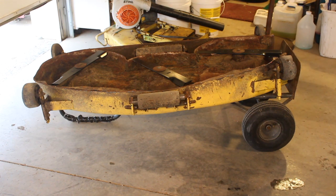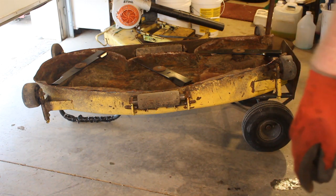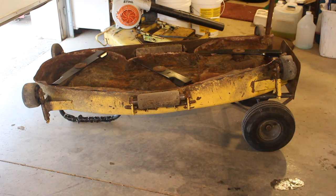Now we can turn our attention to the back wheels. I'm going to prop the deck up to make it a little easier to work on and reposition the camera.